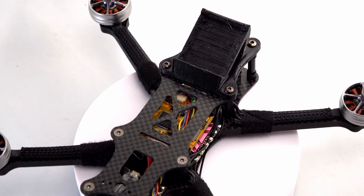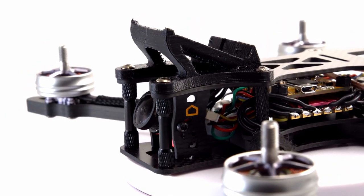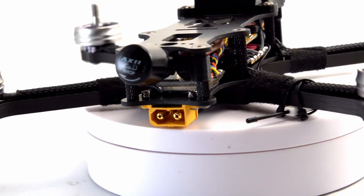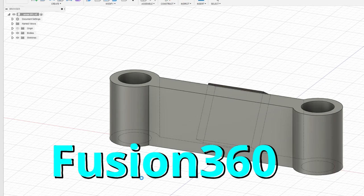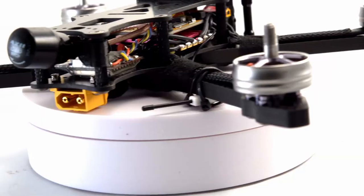One gripe I did have is it didn't come with any prints. I found a session-style shelf mount on Thingiverse — I'll have a link for that below. I couldn't really find any good SMA adapters for antennas, so I sketched this up in Thingiverse very quickly and printed it out, and that's what's holding my Axi antenna right there.